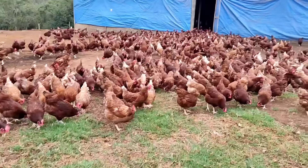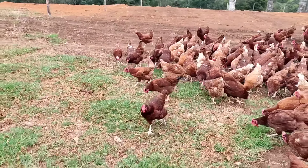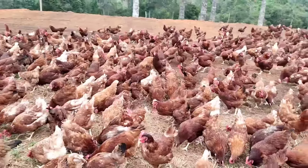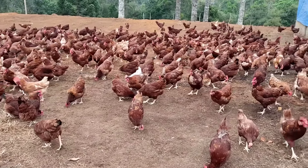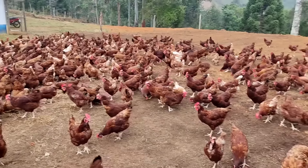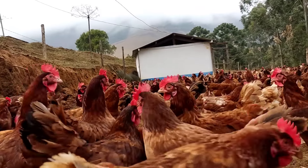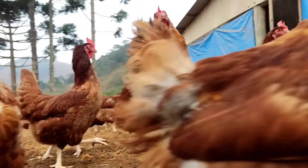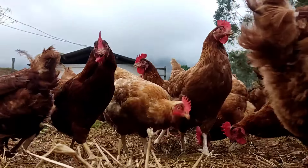Se eu fosse iniciar hoje uma criação de galinhas, eu iniciaria com 100 galinhas. Mas eu iniciaria com frangas ou pintainhas? Eu iniciaria com 100 frangas. Quando você compra as frangas grandes, já adultas, elas já vêm vacinadas. Quando você compra pintainhas, você vai ter que fazer o programa vacinal completo, e as doses mínimas de vacinas são para mil — com apenas 100 pintainhas há um desperdício muito grande de vacina.